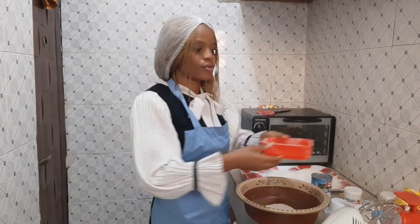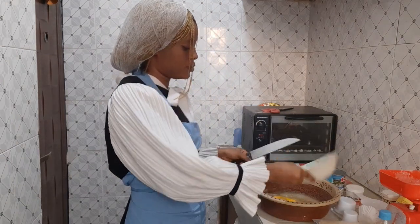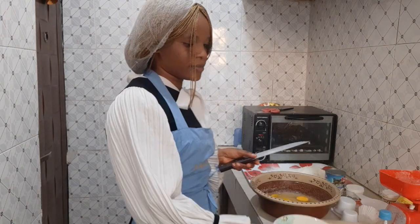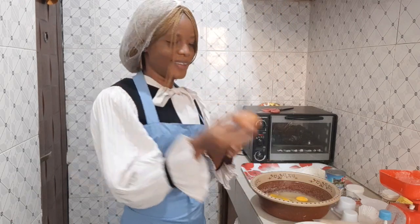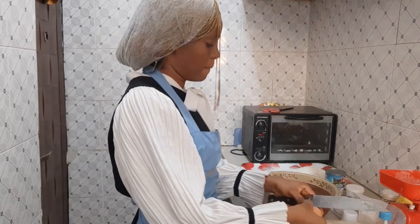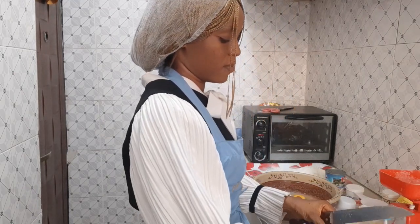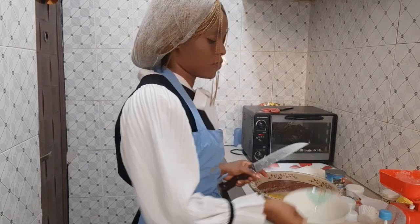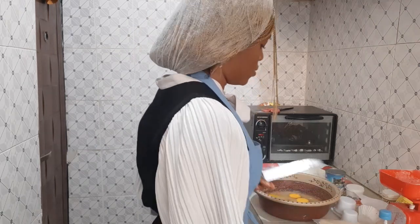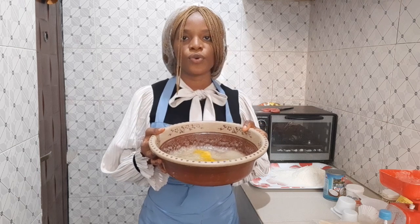Then we need 300 grams of sugar — I'm going to turn it into the vegetable oil. So now we have six eggs in here along with our vegetable oil and our sugar. Cream it until it doubles.